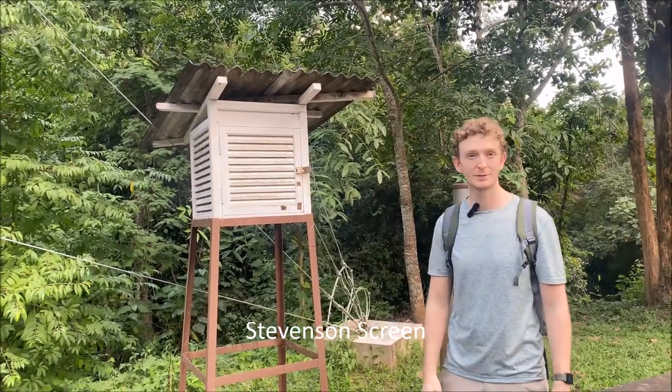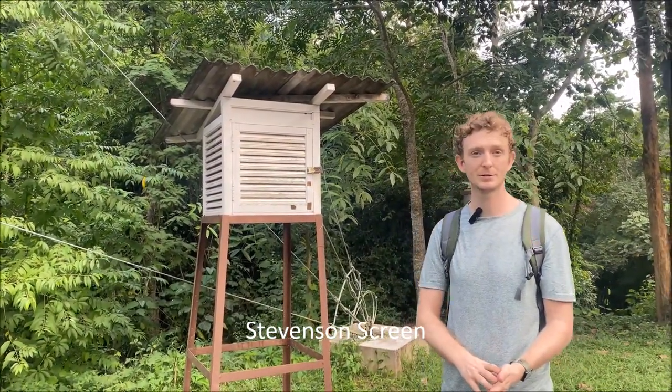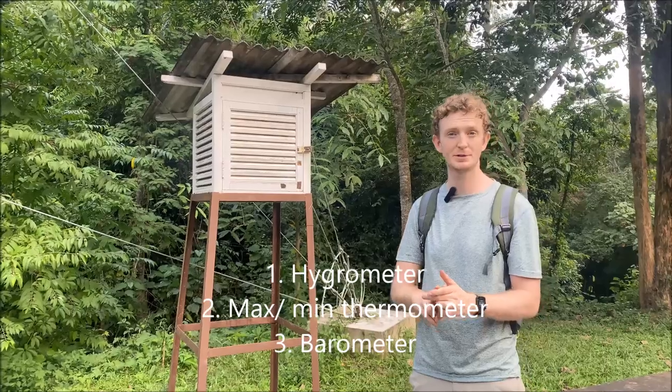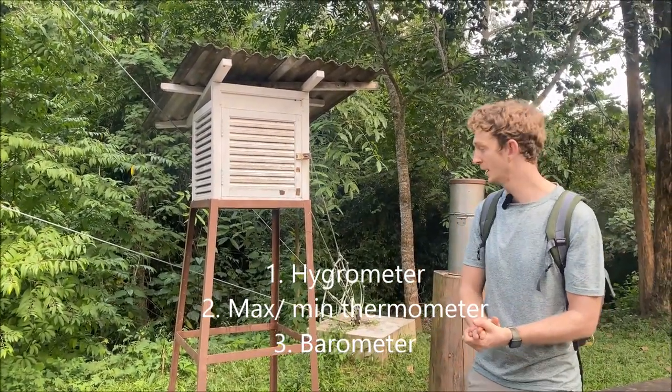This is a Stevenson screen. Inside there are three different weather recording instruments: the first being a hygrometer for humidity, the second being a max-min thermometer for temperature, and the third being a barometer for air pressure.